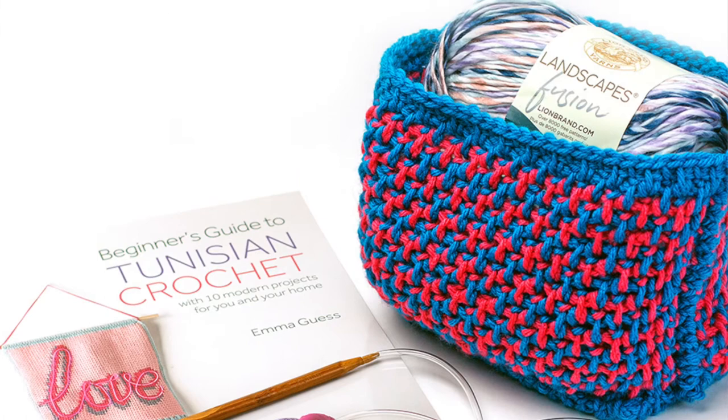I don't recommend doing this for anybody, but I did do it, and from start to finish maybe three hours I had myself my own little basket. It was really that clear, really straightforward and simple, and this is my first completed Tunisian project that I actually finished and was very happy with.